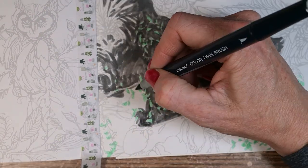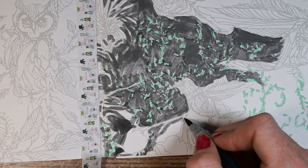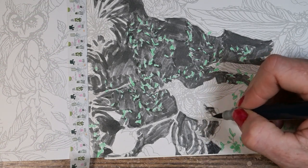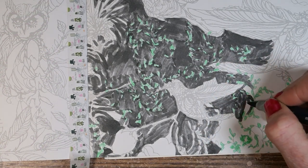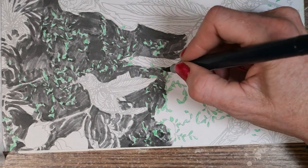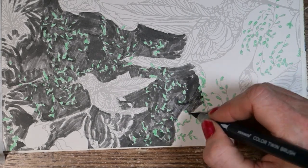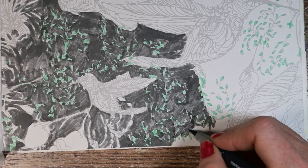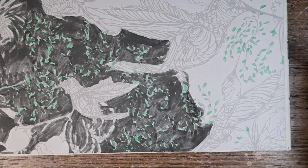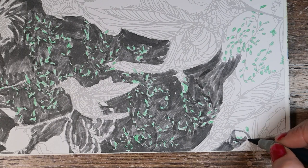I probably should have broken this up into more than one session, because towards the end I was just getting a little bit tired — not tired of the drawing per se, but just tired. I was getting a little frustrated about not having that stiff bullet nib to get into some more fine details and fine lines. At the end I kind of just was blobbing color on the birds and scribbling. But at the same time, it was really fun — maybe I should have taken a break, but I had fun blobbing and scribbling. I enjoyed the session.